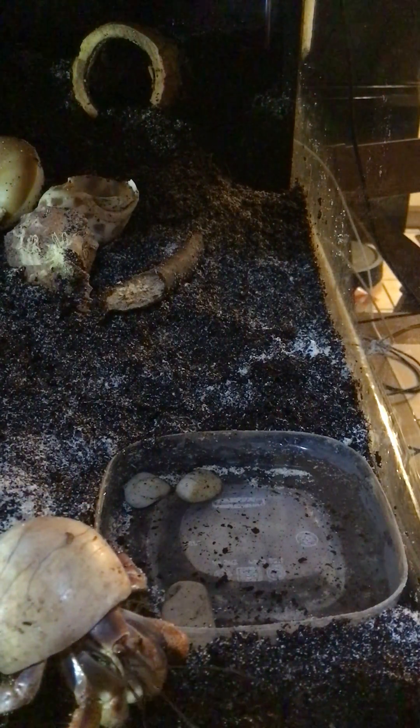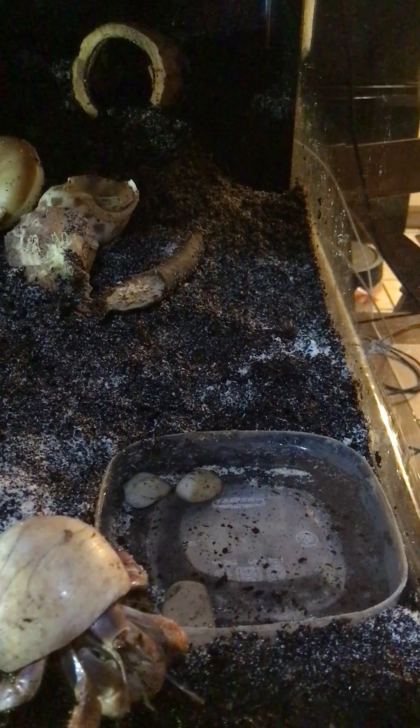I put some rocks in it. I thought maybe he wouldn't be able to flip it over.